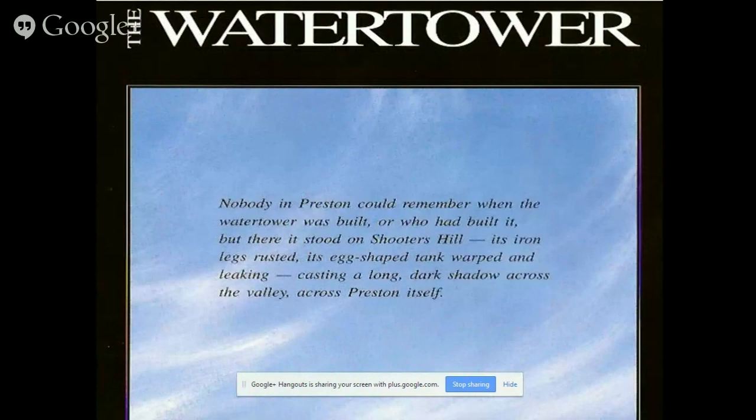Nobody impressed me could remember when the Water Tower was built, or who had built it, but there it stood on Shooter's Hill, with iron legs rusted, with an egg-shaped tank wall leaking, casting a long dark shadow across the valley, across the Creston itself.